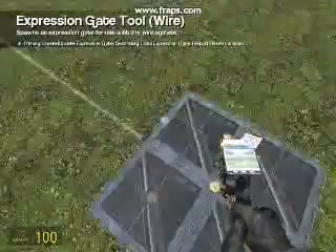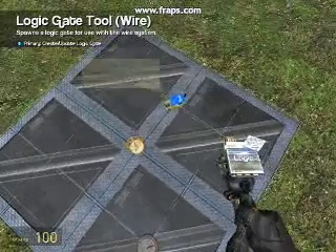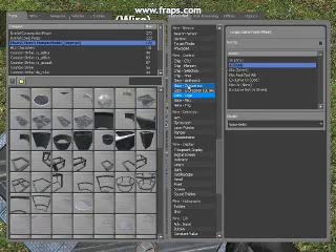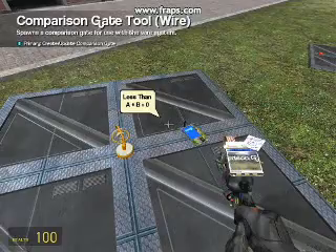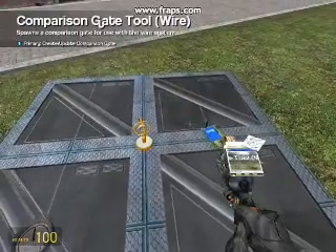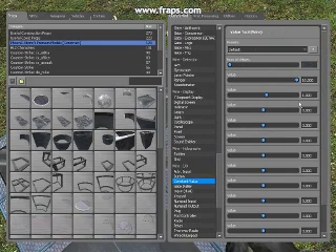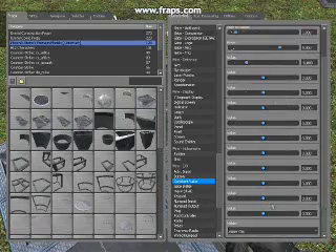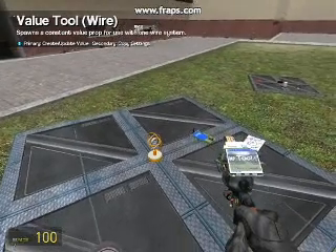We're going to need a few gates on this one. We're going to need a logical AND, a less than gate, and we're also going to need a constant value with two values this time — one of five and one of minus five — and place that there.